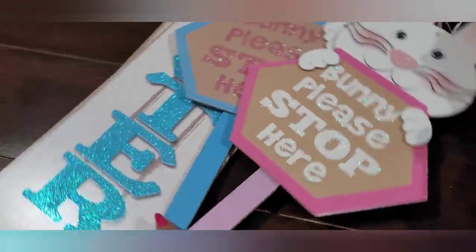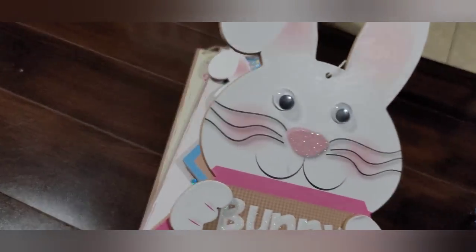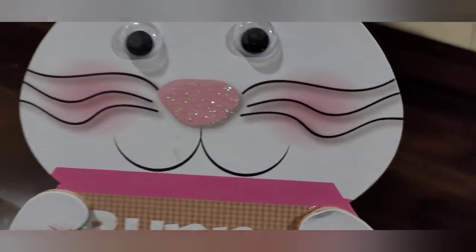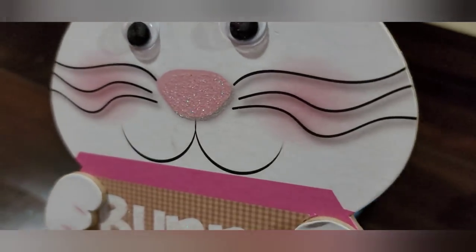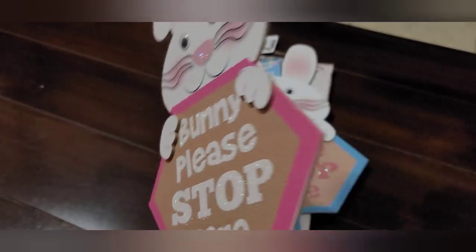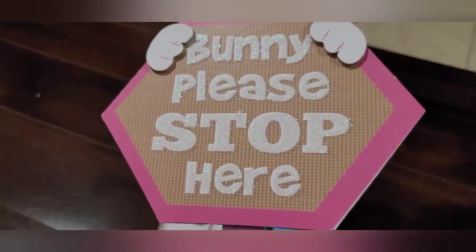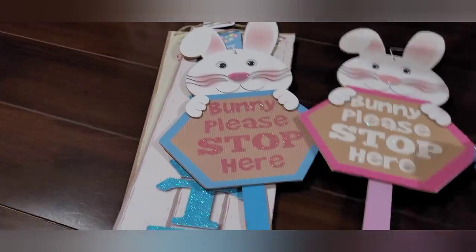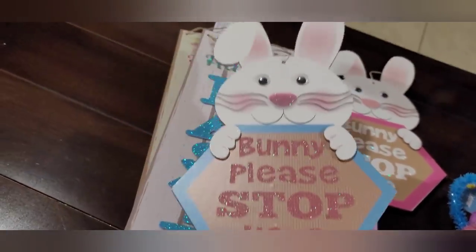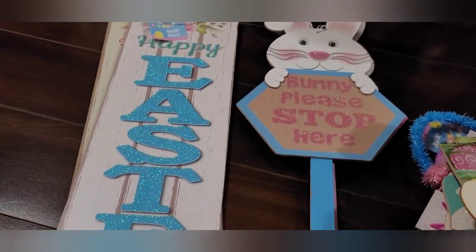They also had this cute bunny with googly eyes, a cute little nose, and the whiskers are super cute. It says 'Bunny Please Stop Here' on the little sign, which looks like a hexagon shape. It's MDF on a stake. And then the blue version — the same exact thing, just with a blue hexagon and blue stake.